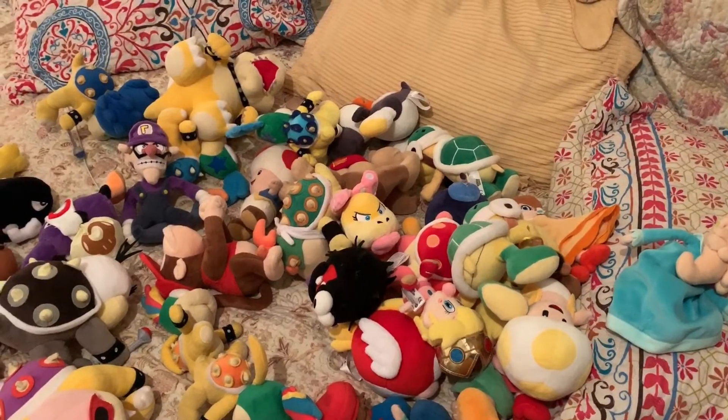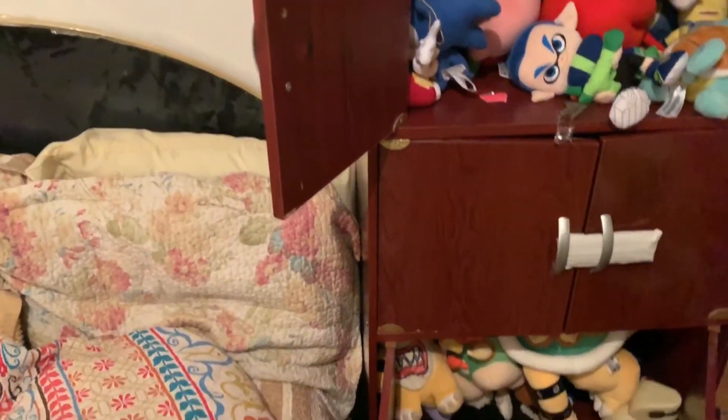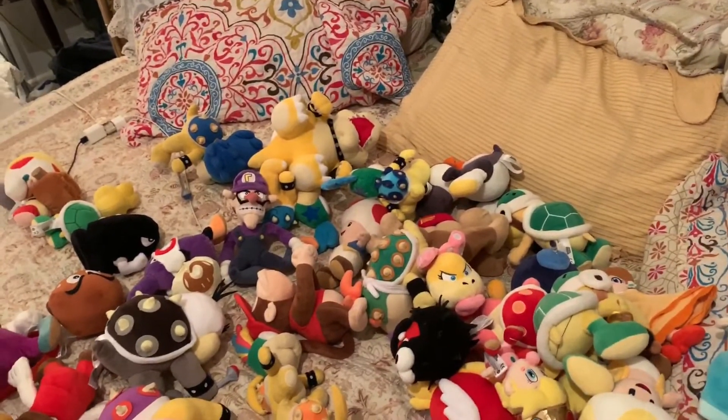That's it for the 2020 Mario plush collection video. If you enjoyed, like, comment, subscribe. I have a lot of work to do. Anyways, happy New Year's!